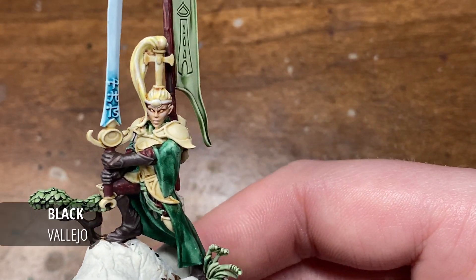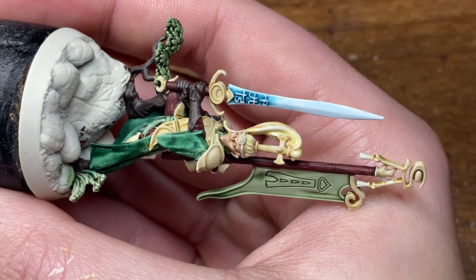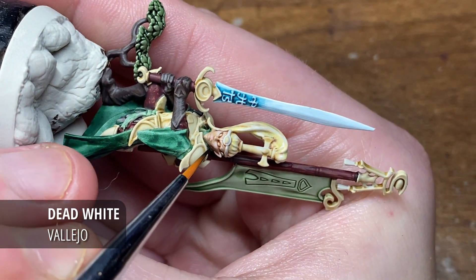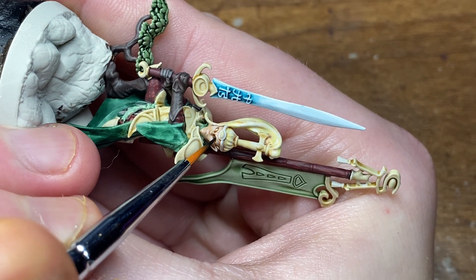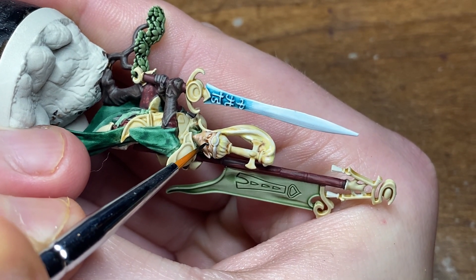Hi everyone, and welcome to today's painting tutorial where I'll be taking you through how I paint the eyes you might have seen on my Lumineth Realm Lords miniatures and perhaps some of my Stormcast Eternals as well. I know there are a few tutorials on eyes, but I've had a few requests for this one, and also how I add the reflective lighting on the pupil.